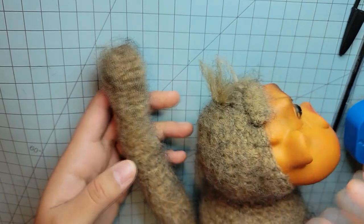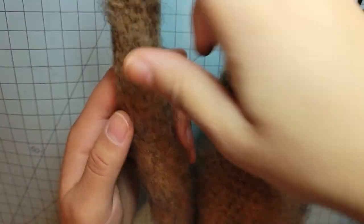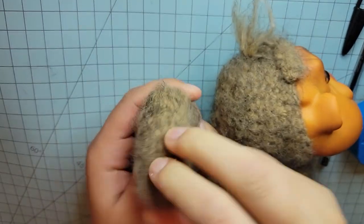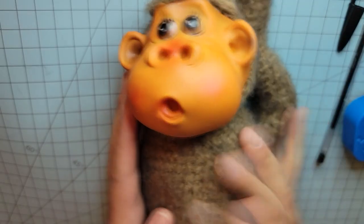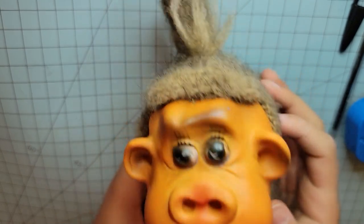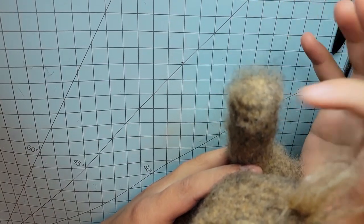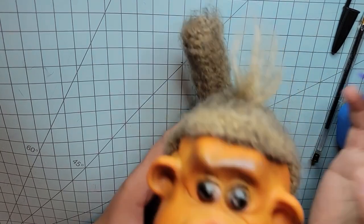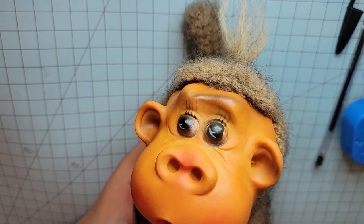Now we have his tail and it's attached to him. You can now make it any shape you want. This might be way too much overkill, but I'm having a lot of fun making him. I'm going to add little pieces of longer hair to his tail to make it kind of fluffy and add some more fluffiness to it.